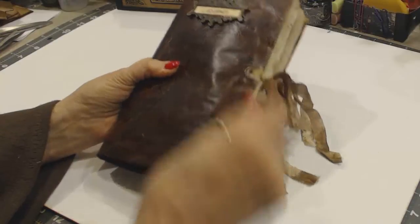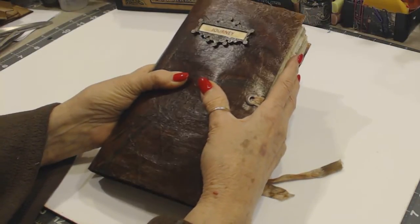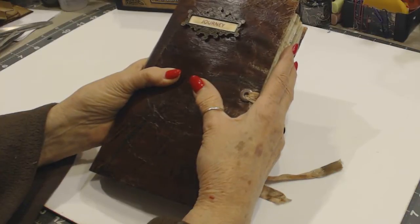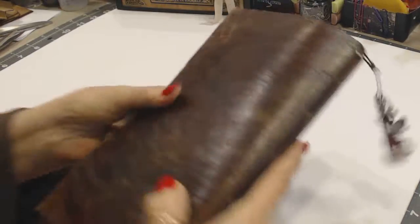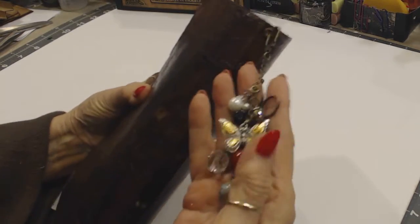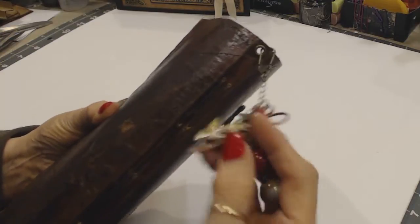It is a soft cover, but there's over a hundred pages of coffee-dyed paper, and then various embellishments. The back is plain. I did make some charms here — these are some large beads.